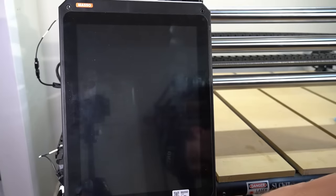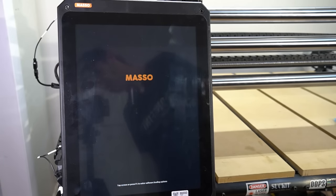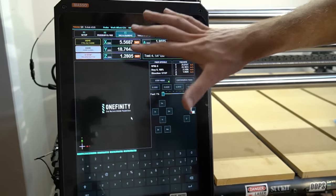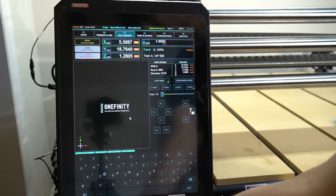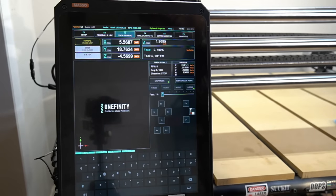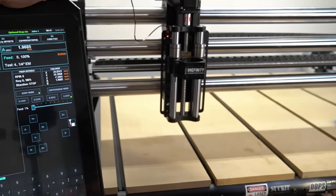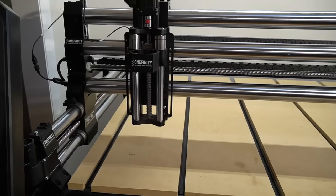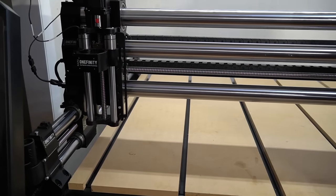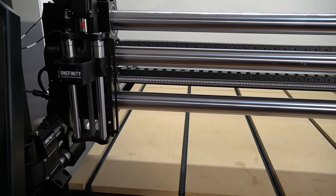Once all of those connections are seated properly, we can now boot up our machine for the first time. We'll press the silver button on the power supply to power on and off the machine. After a quick loading screen, you can see this is what the interface on the new controller will look like. We will e-stop, then release the e-stop, then double tap the home button to engage the homing process. It will move in Z, then X, then Y. This concludes the Onefinity CNC X35 X50 upgrade to the Onefinity CNC Elite Series. Thanks for watching!